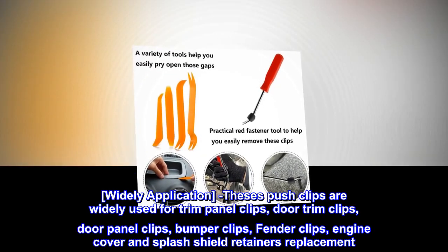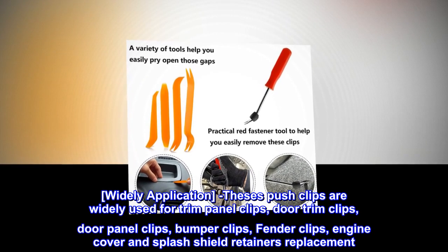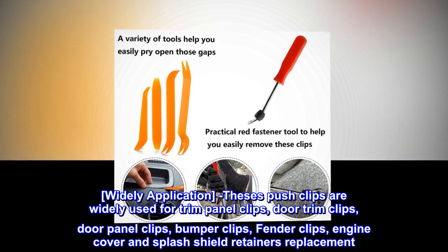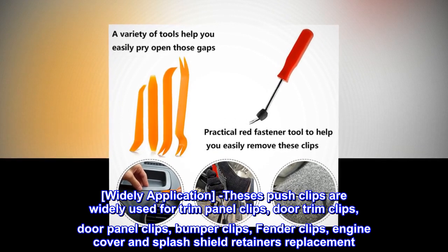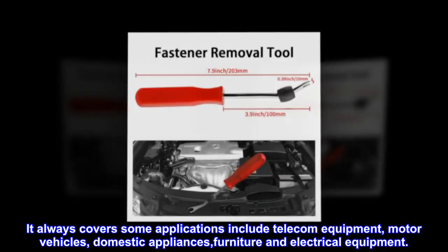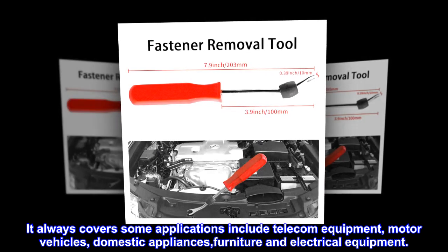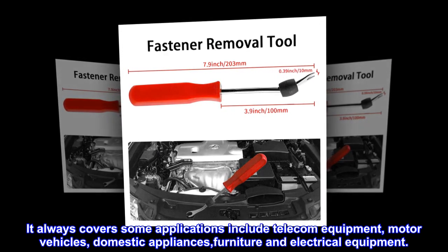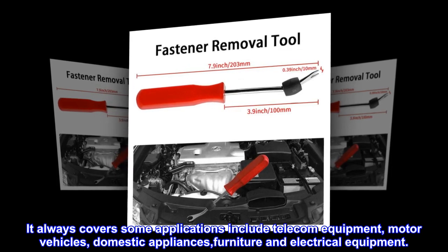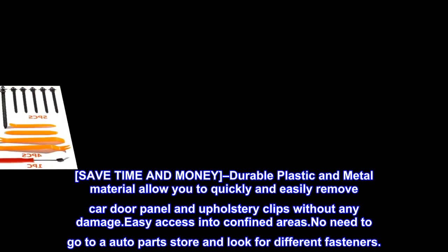Widely applicable — these push clips are widely used for trim panel clips, door trim clips, door panel clips, bumper clips, fender clips, engine cover, and splash shield retainer replacements. Applications also include telecom equipment, motor vehicles, domestic appliances, furniture, and electrical equipment. Save time and money.